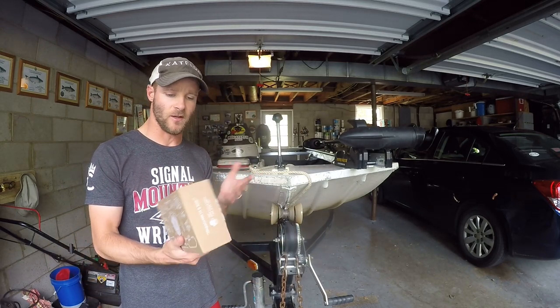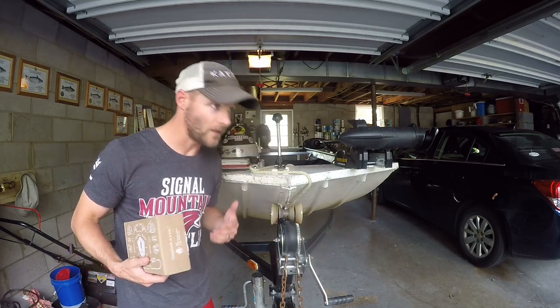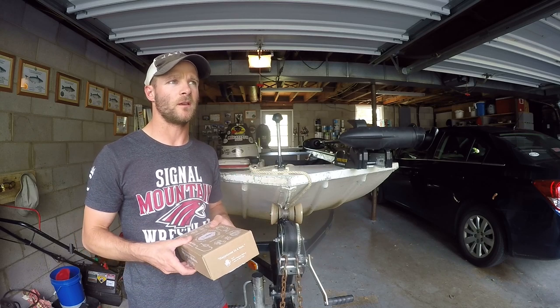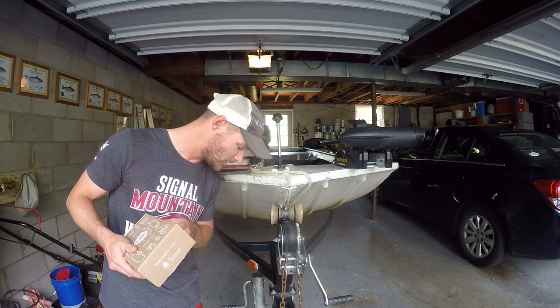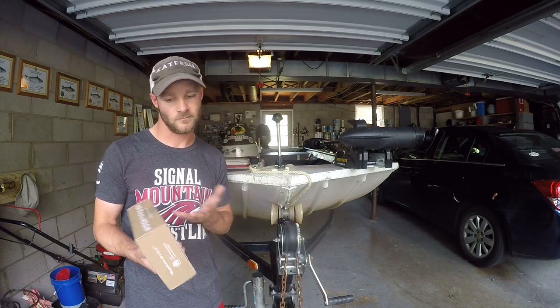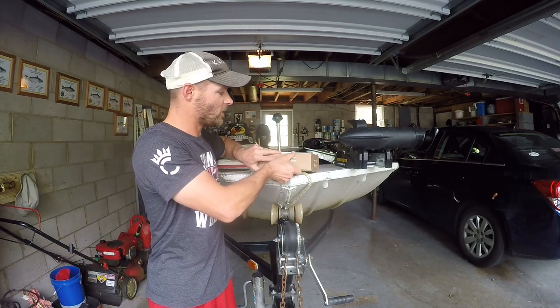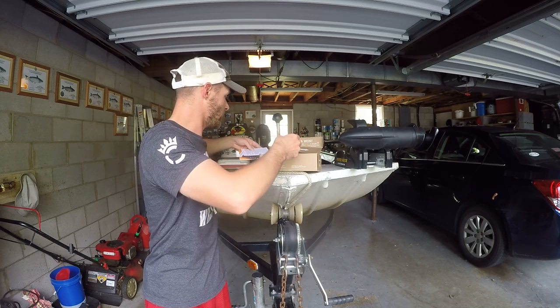Mystery tackle box has gotten a lot better with the products they've put in. I was actually in contact with them throughout the summer and they were asking for feedback from me on items they can put in the box. One thing I recommended was a demon dragon, since that's a kind of new innovation lure rig for catfishing that's been on the rise for the past couple years. These boxes are from this year — we're in September, so some is actually from 2018.